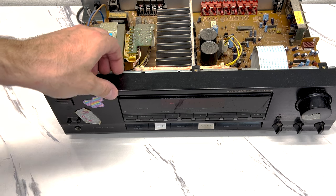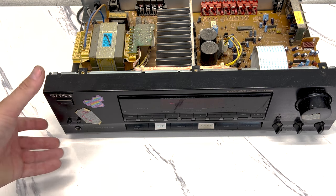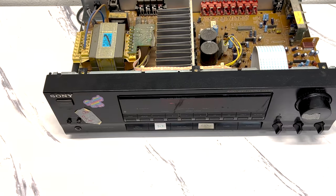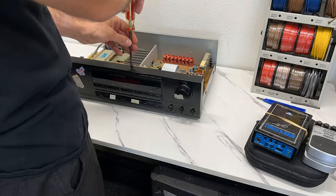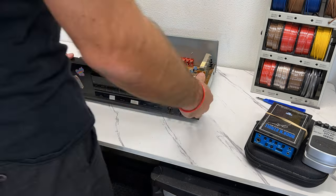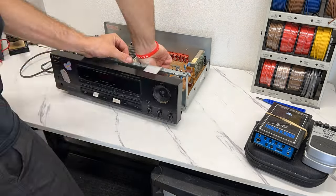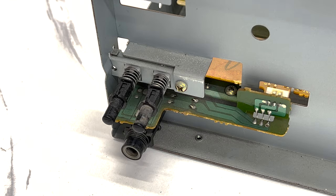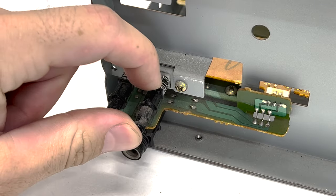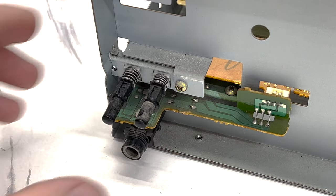Let's move on to attempting to clean the switches. We need to figure out how to remove this faceplate — I think there are three screws on top and two or three on the bottom, and we have to remove the knobs of course. Now we have access to the speaker selection. They are not 100% sealed — I can actually see an opening between the spring and the back of the switch. I think I can put the nozzle of the contact cleaner in there. Let's go ahead and give that a whirl.